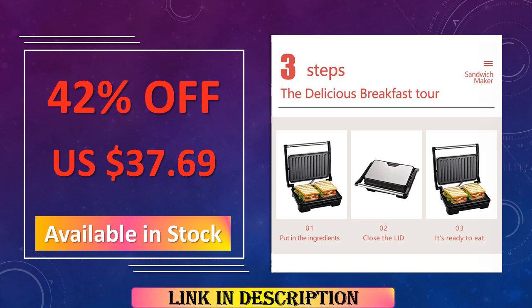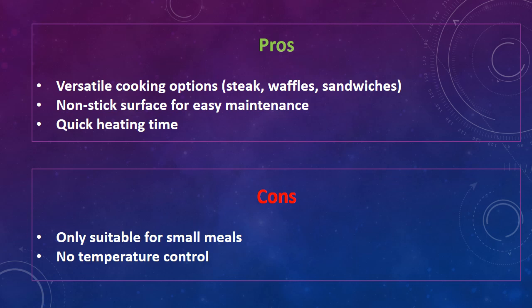The disadvantages of this sandwich maker are: only suitable for small meals, and no temperature control.